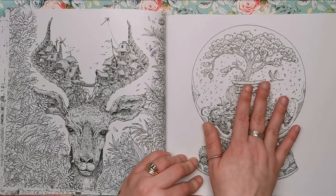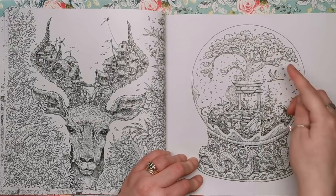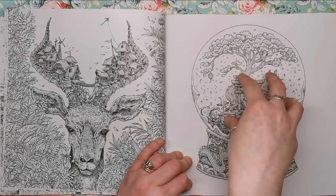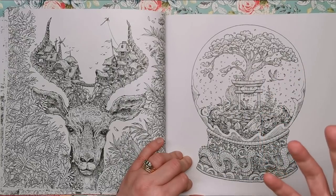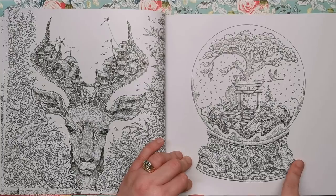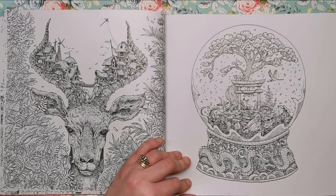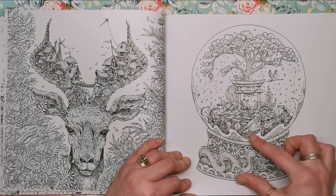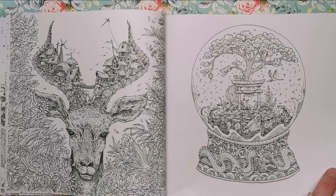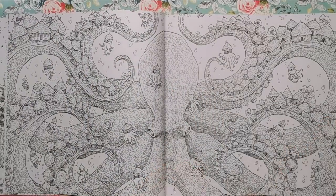Here we've got a snow globe with a really sweet little scene within it. My favourite thing about it isn't what's going on inside the snow globe with the sakura cherry blossom — it's the actual base of the snow globe, which has a beautifully intricate fleur-de-lis engraved pattern with a dragon across it. I can imagine that looking amazing with some gold metallic paint.